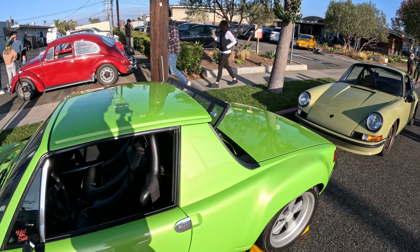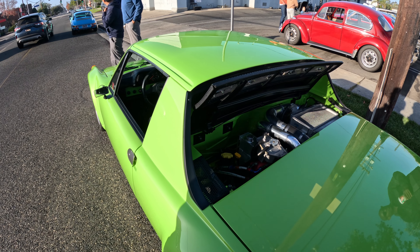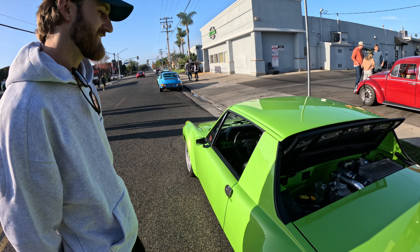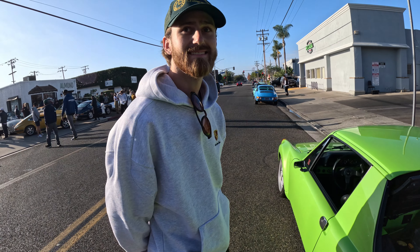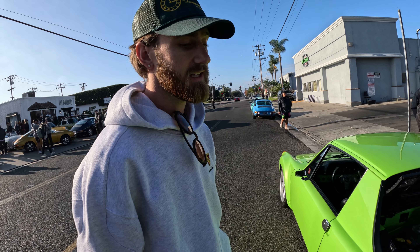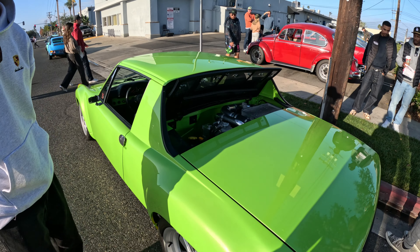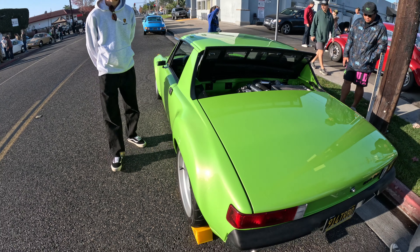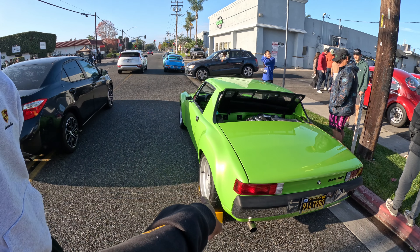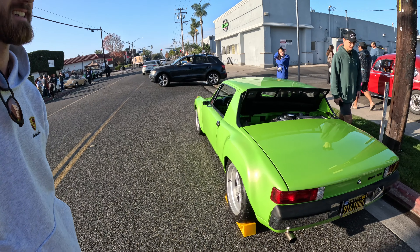You can see the motor from the top — mid-engine setup. How much power are you pushing? It's got about 225 to the wheels and it weighs right around 2,250 without me in the car. That's super light! It's a riot to drive. The color choice — is this like a Signal Green? It's actually a Lamborghini paint code, Verde Ithaca, a three-stage metallic. It's a Hurricane Pink color.